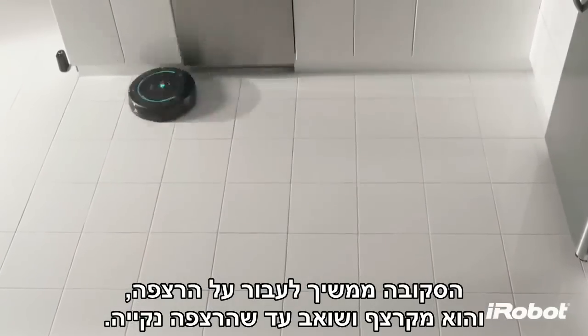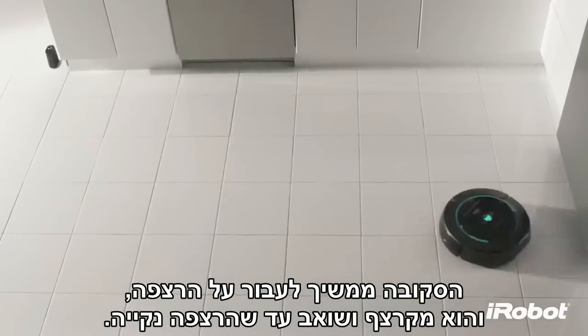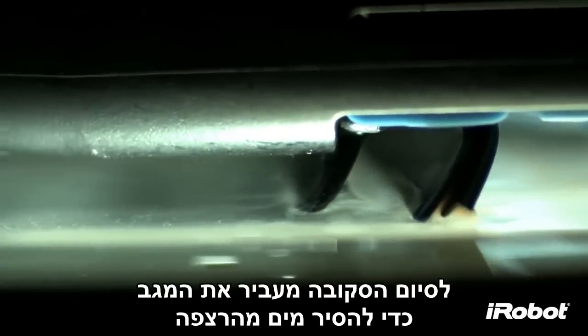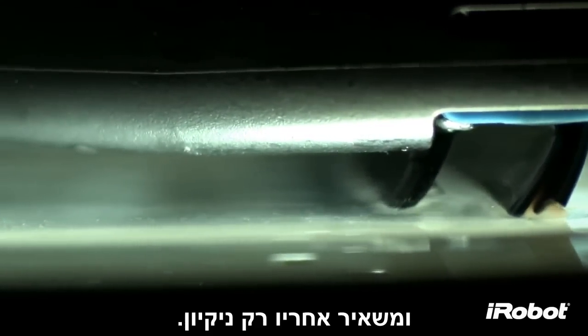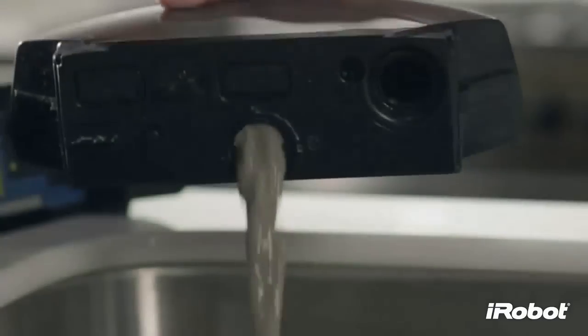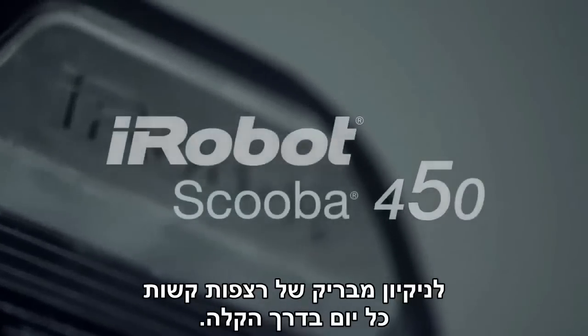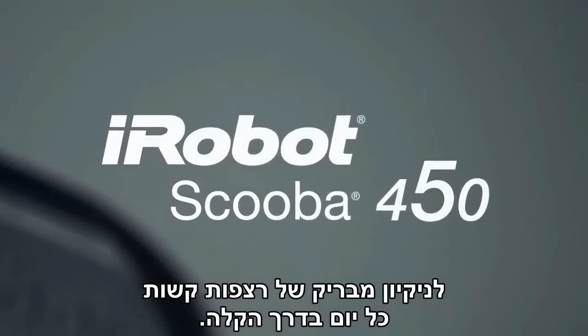Finally, Scuba makes a squeegee finish pass to remove water from the floor, leaving only clean behind. The proof is in the tank. iRobot Scuba 450 — brilliantly clean hard floors every day, the easy way.